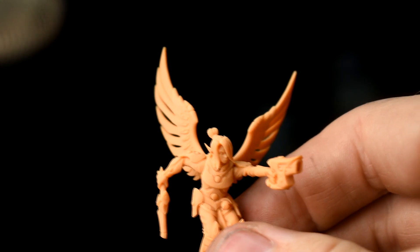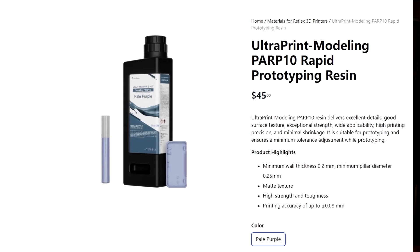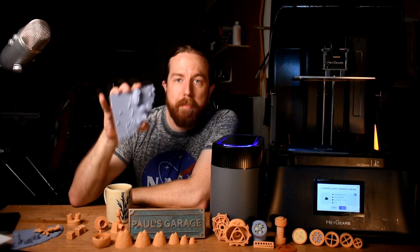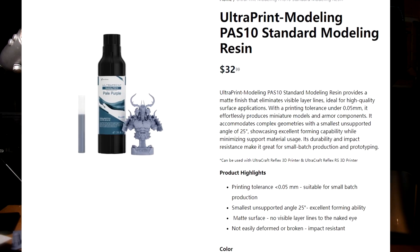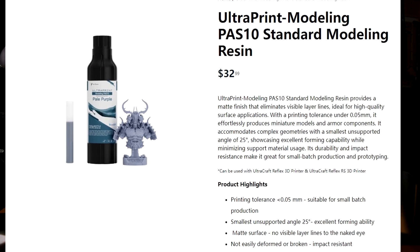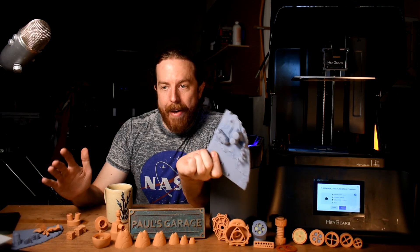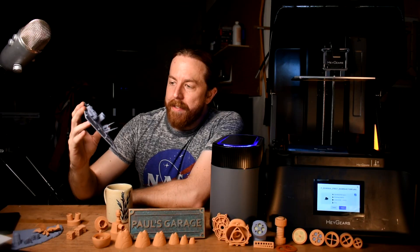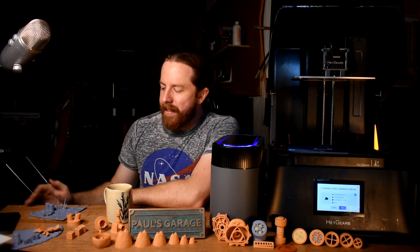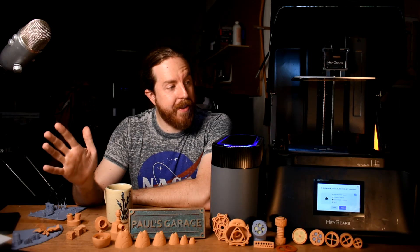If you want a 3D printer to make things, this is a great printer. If you want a 3D printer because 3D printing is your hobby and you like screwing with it, this one's probably not for you. These resins are as crisp and detailed as anything I've tried - probably among the best. The prototyping resin is $45 a bottle and comes in a neat auto-filling bottle. They also sell a standard modeling resin in a normal cylinder bottle for about $33 a bottle, and the difference is nothing except the price and the bottle. So you can actually get this resin for $33 a bottle, which is on par with most other resins.